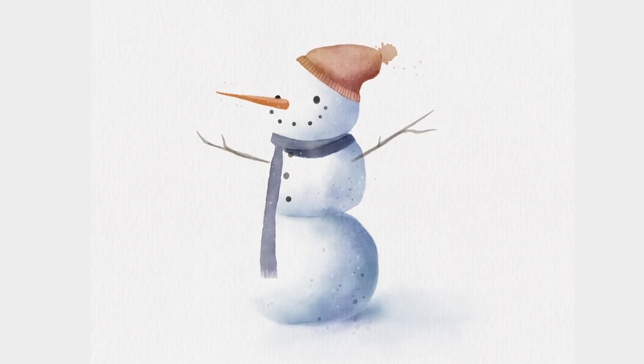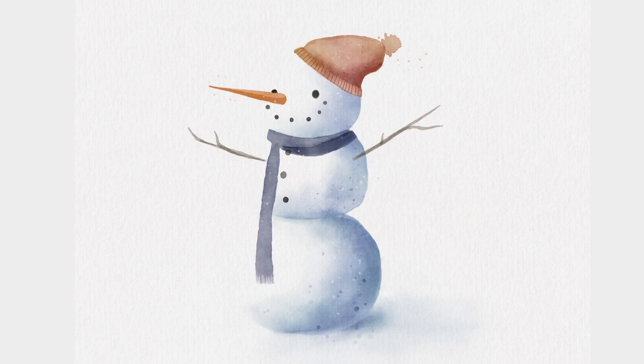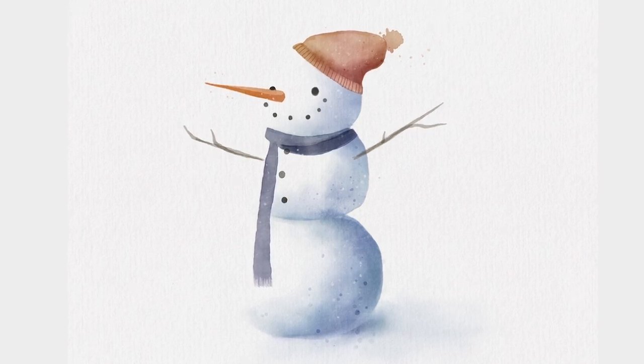Hello info people! It is Genevieve and in this video we're going to draw a watercolor snowman in Procreate. So open up the app, create a new canvas and let's start drawing.